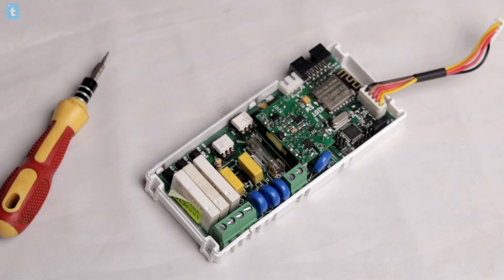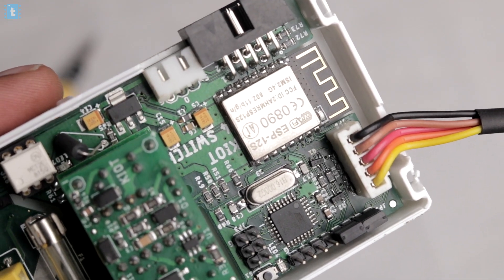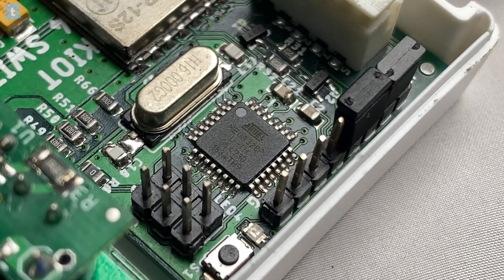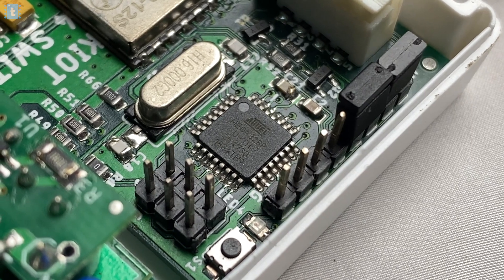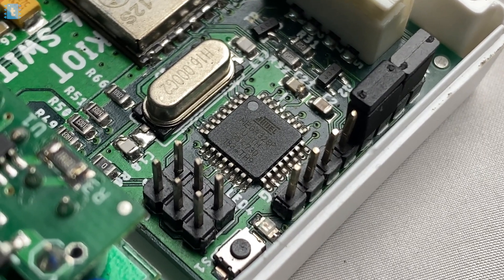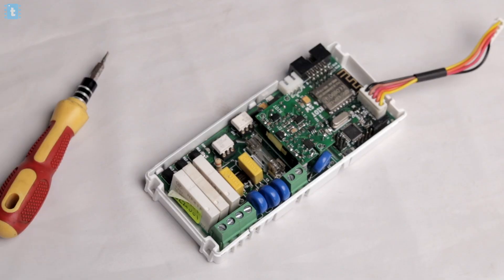When I opened this product, the first thing I noticed was the ESP8266 chip. I thought the whole product was based on that chip only, but on a deeper look I found another very interesting IC — the ATmega328, the same chip used inside Arduino Uno boards. My conclusion is that all the control parts like controlling the relays and getting data from the temperature sensor are handled by the ATmega chip, while all the wireless connectivity — sending and receiving data to and from the cloud — is handled by the ESP8266.